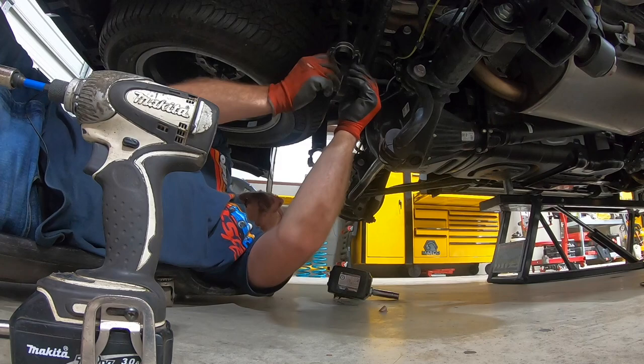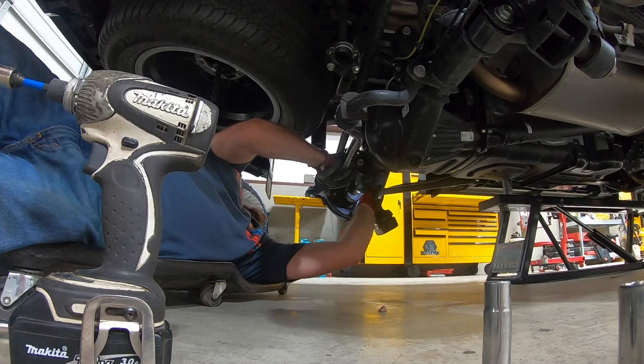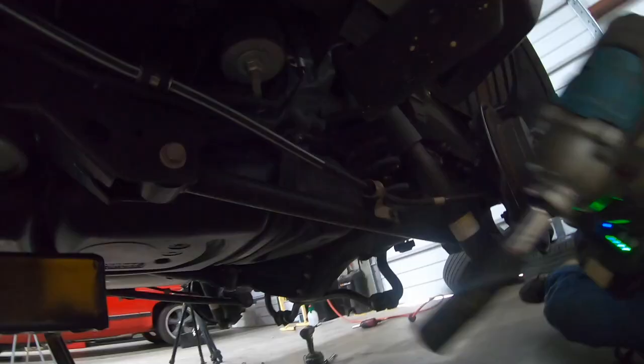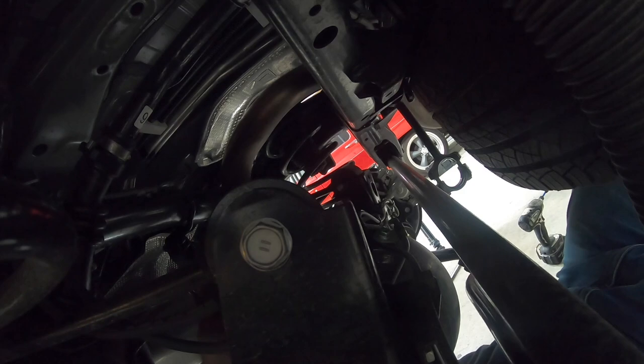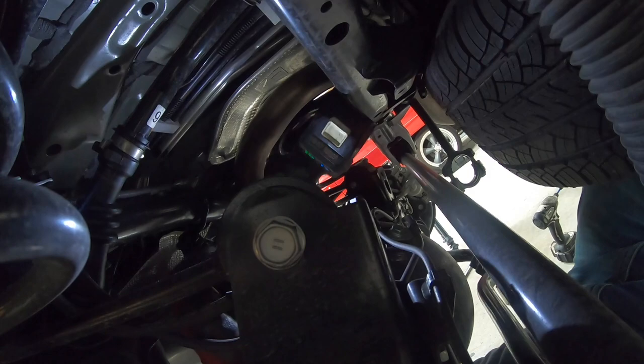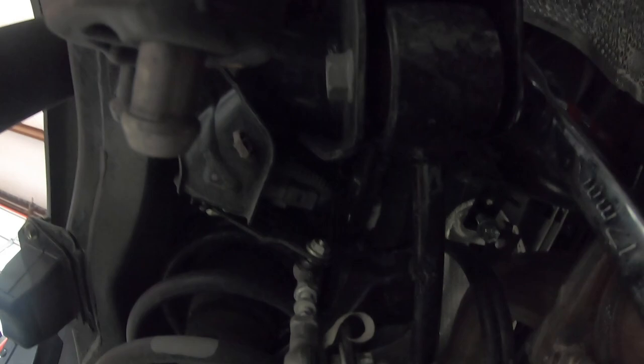Next thing we're going to do is loosen the control arms. We want to make sure they're all loose, and then we'll go back and re-tighten them once we're at the right height after the fact. As you can see, the bushings are in tension — this is also a 19mm. You don't have to take all these bolts out, but you do have to get them all loose, because otherwise the bushings are going to bind. The rear end won't drop all the way out to where you can replace the coils.